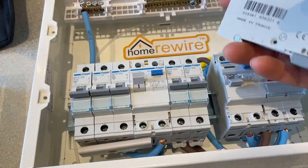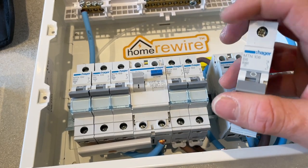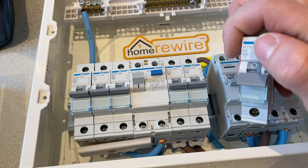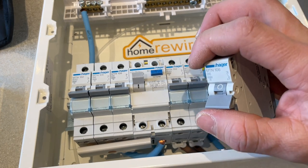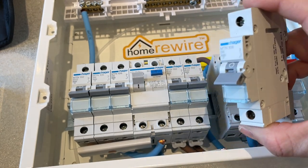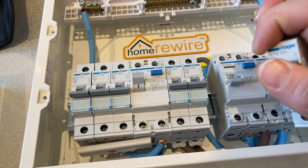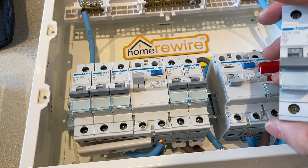This is what we call a circuit breaker and it's going to offer overload protection and short circuit protection. You can see here that it's rated at 6 amps, meaning if the circuit ever goes above 6 amps it's going to trip out. Short circuit protection basically means if two cables — live and neutral — touch that shouldn't, you're going to get a big bang and that's going to trip out and offer protection there as well.